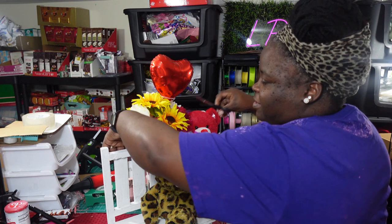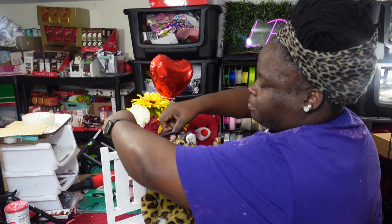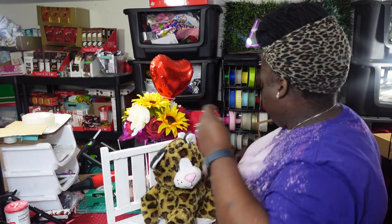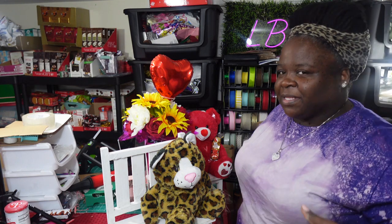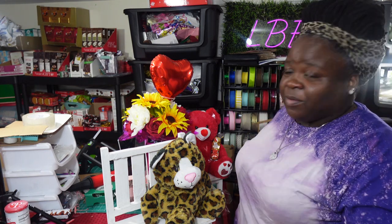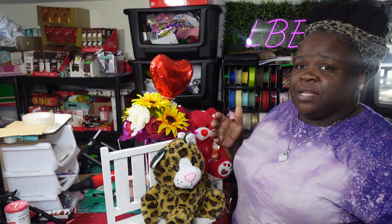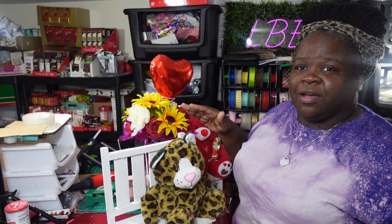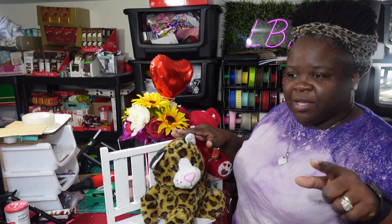I'm going to show you guys the finished product because I've been really contemplating on how I want to design these benches. I wanted something quick, simple, easy — something I can knock out all the benches, all the stands, whatever you want to call them, and move on. So I decided to go with the teddy bear and the floral bouquet.